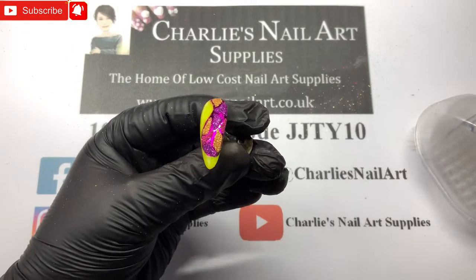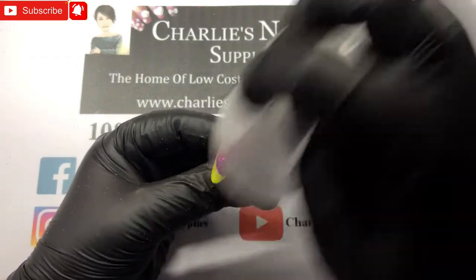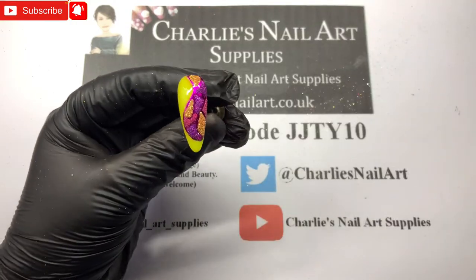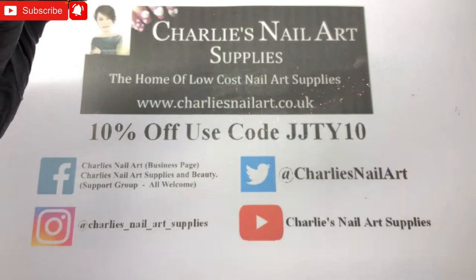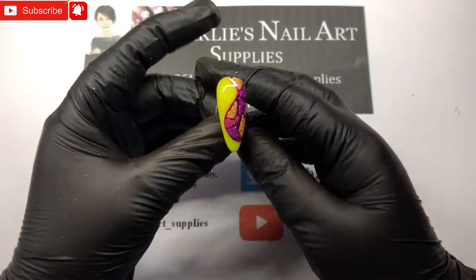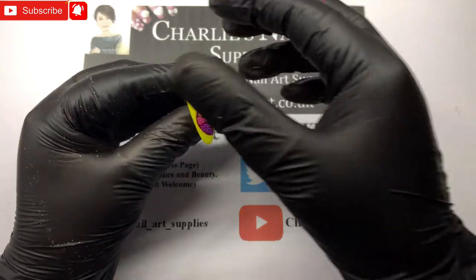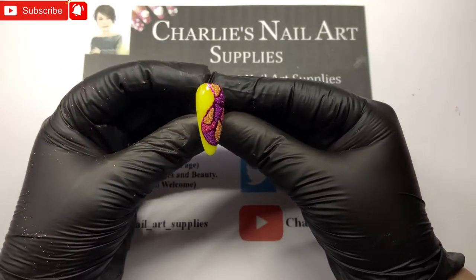Hopefully you can see that a bit better now. Can you see the gaps in between? That is just from making sure there's nothing stuck in between — it won't come off. It is sealed good and proper on there. Get rid of all the rubbish from behind. That is a little look you could do yourself if you've got some fine glitters from Charlie's and some foil.